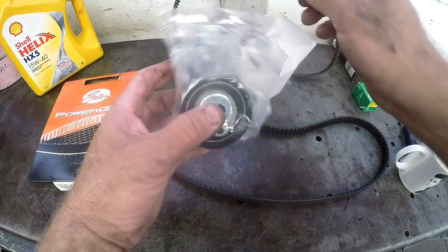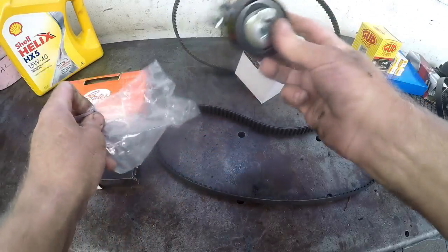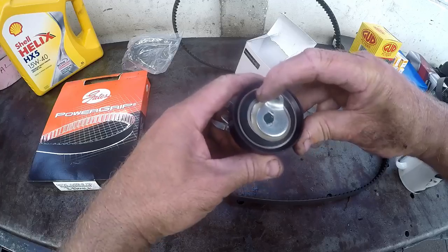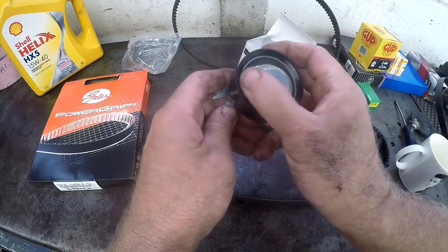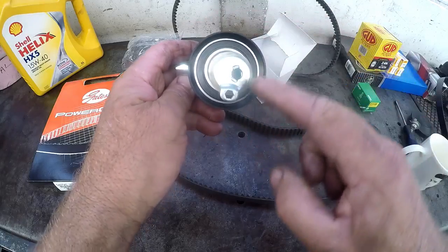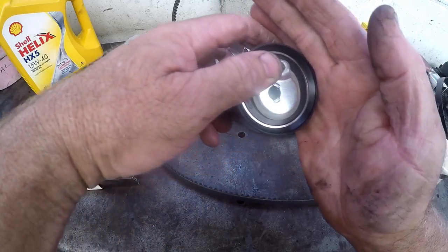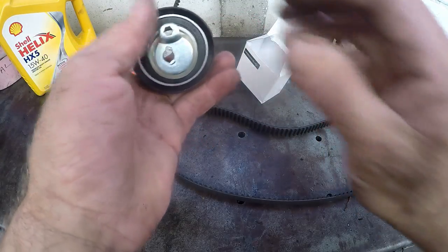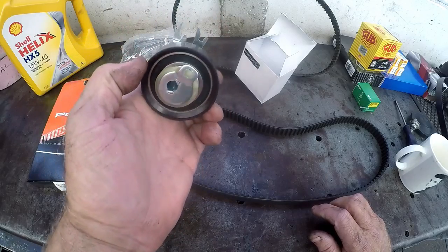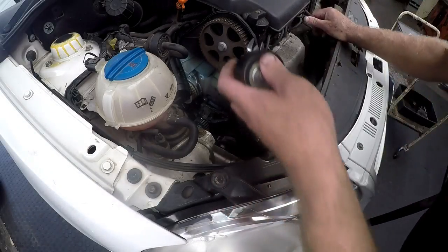Then we have a brand new tensioner. The tensioner works simply — you can see that this is offset center, it is not centered. That means that this section here can actually adjust the tension on the belt. You can see when you look at that hole: as you move it, it is moving around the outside because it is not centered. So if the belt is here and you move that, it is going to tighten the belt up. I will show you a closer detail of how to adjust it. All we need to first do now is fit this tensioner.